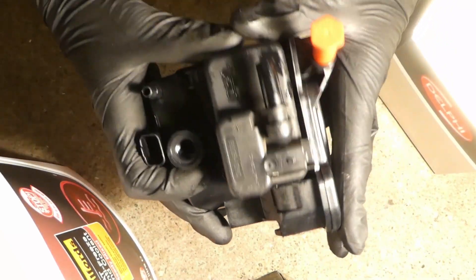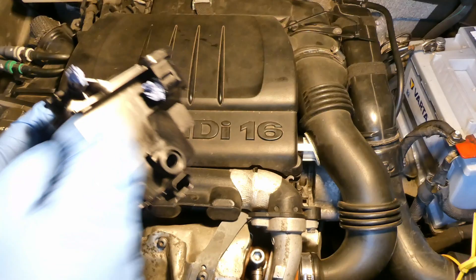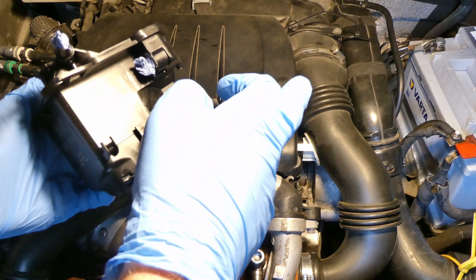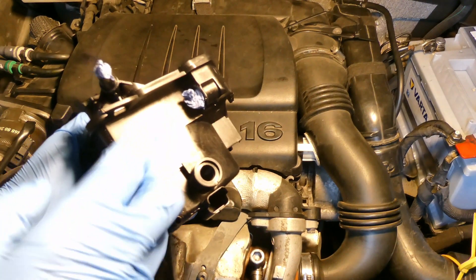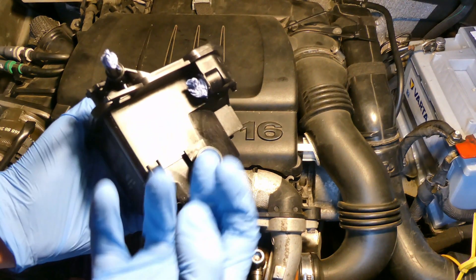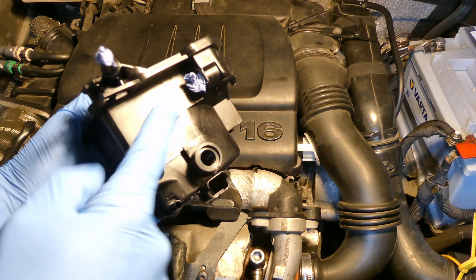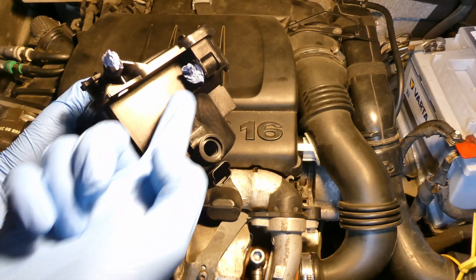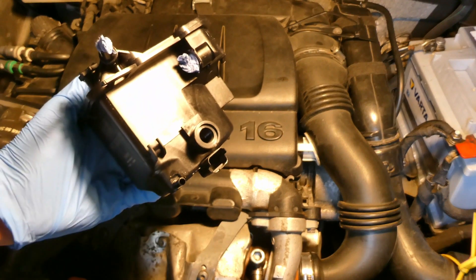I don't have it here because it's already in my fuel filter — this is the replacement I just replaced. What does it do? In order to prevent gelling of the diesel fuel, it slightly heats the diesel coming from the fuel tank. If the temperature is too low, you don't want the fuel to gel.